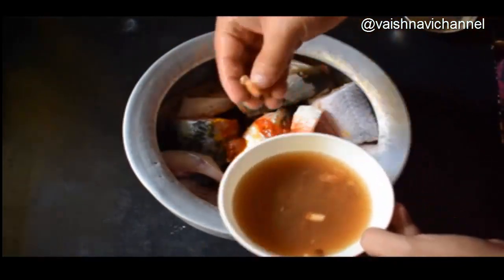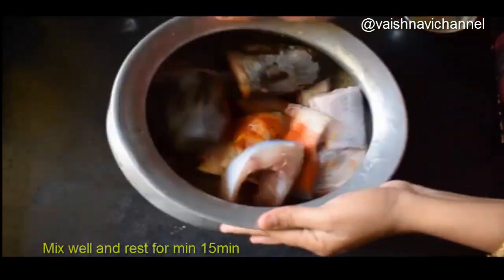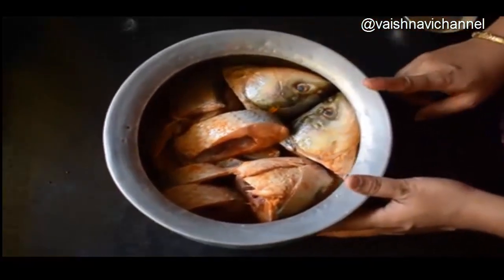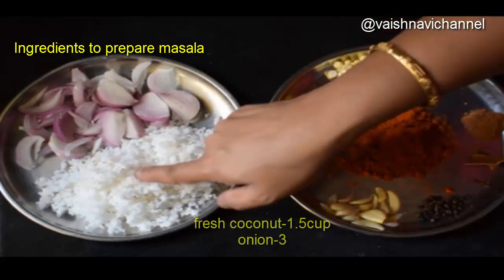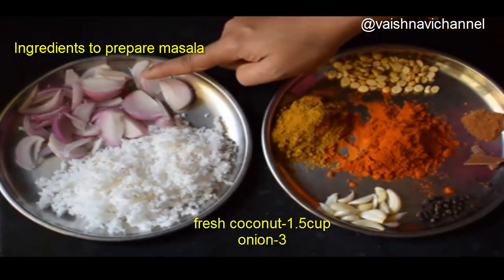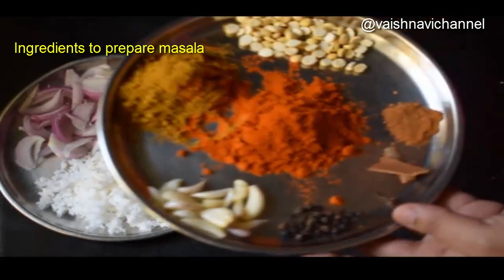Add 1 cup and mix it in a small bowl. Add 2 cups and mix it together.